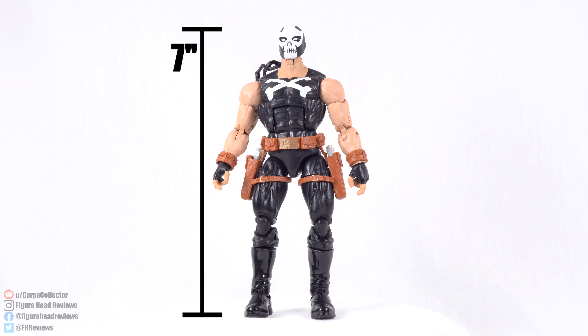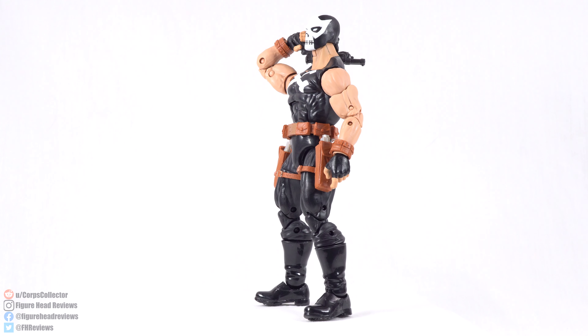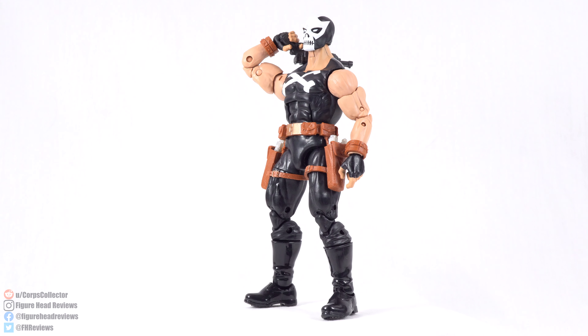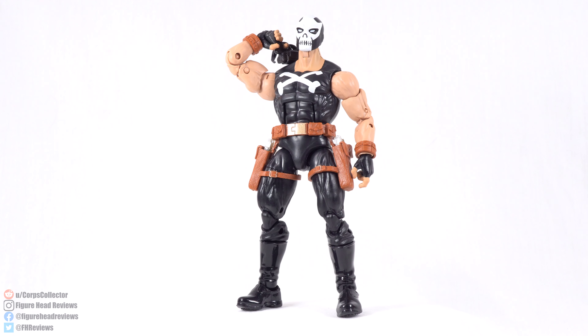The blasters are going to fit in the holsters that he has on the side; the double barrel pistols will not fit in there. When standing straight up, Crossbones is coming in at 7 inches tall, which makes him about 17.8 centimeters, so he is certainly coming in on the taller side. He is a big character, so I don't know if he's quite that big — I haven't looked to see if he's supposed to tower that much over some of the other Avengers.